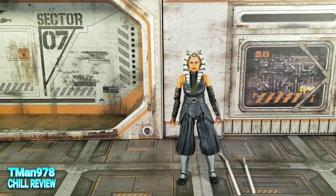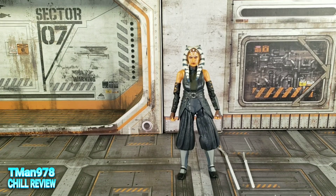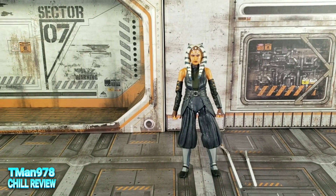Here she is — Ahsoka Tano. Look at that face. Doesn't it look just like the show? Doesn't her whole outfit look just like the show?